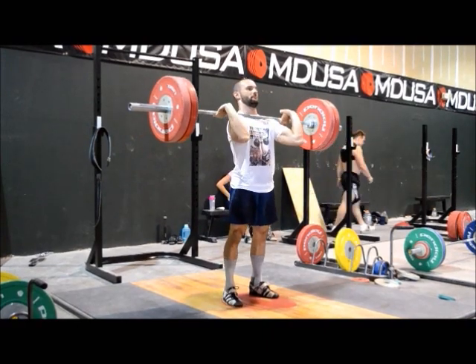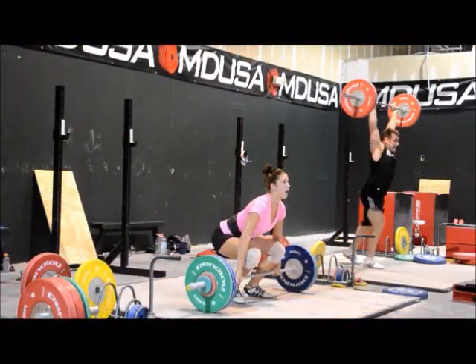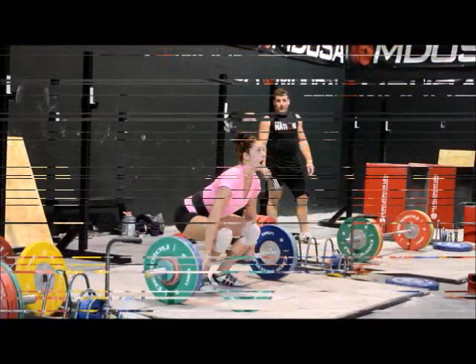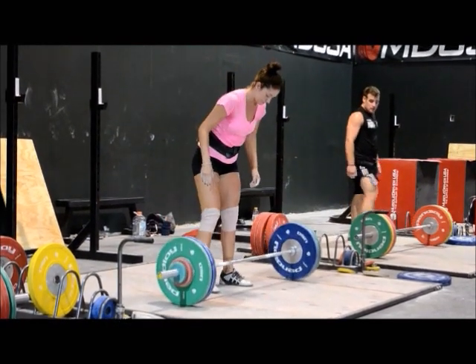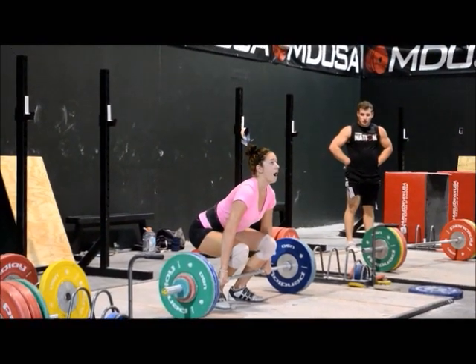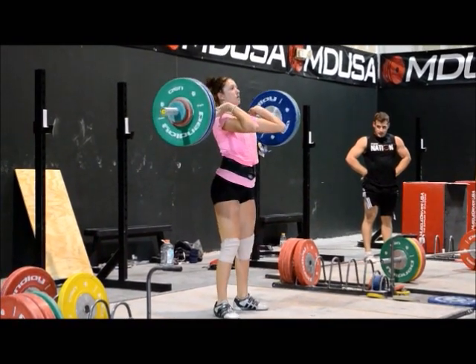James tends to do the same thing in the clean — when he comes down, he doesn't come down with authority on his heels. He's kind of first in front of the foot and then rocks back. He's got a good sense of how to lift, but he's a little straight with his pull. The bar doesn't come in real well, and he waits for that feeling of the bar to make his catch instead of reacting and putting pressure up on the bar.